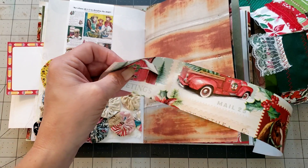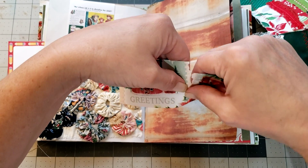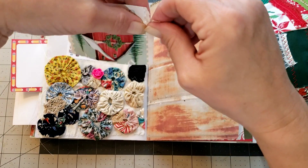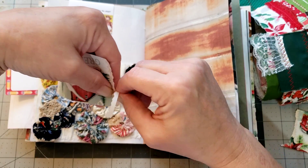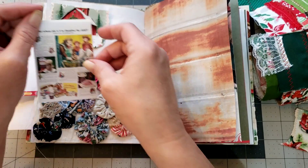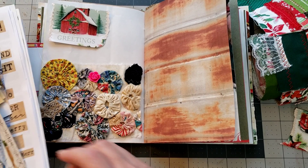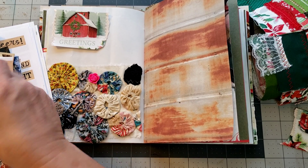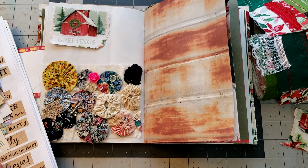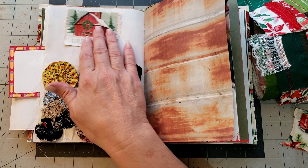I have some wrapping paper scraps and I think it would be cute to do a little collage with the barn and that little ad - it'll add some color to the page. Actually I don't think I'm gonna use this one. I want something a little more Christmassy. It would be cute with the tractor but that's kind of too big - it would overwhelm the page - so maybe I'll just do something simple up here at the top.